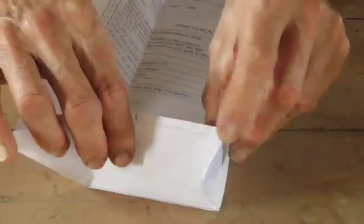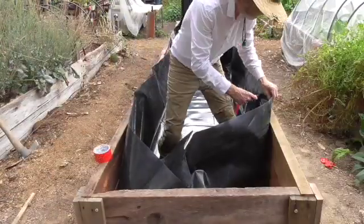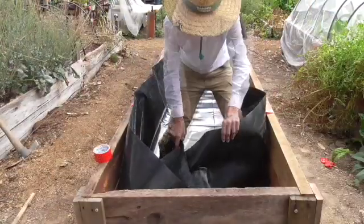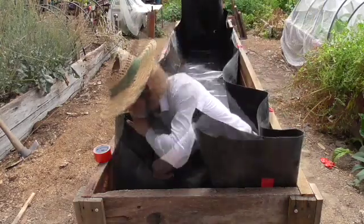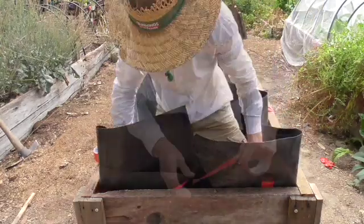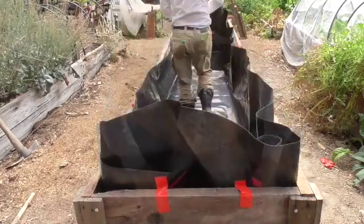This is the fold you're looking for at the ends — much easier with a piece of paper. It feels almost impossible at first but with perseverance and a bit of tape you'll get there in the end. And once you've finished this end you've got to do it all again at the other one.